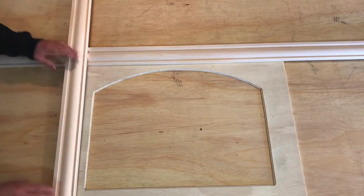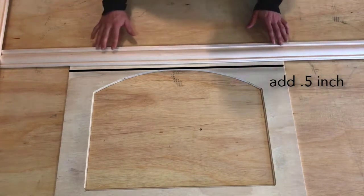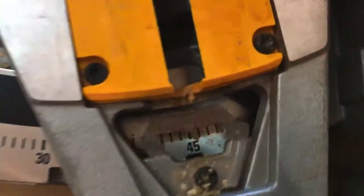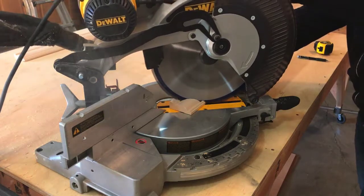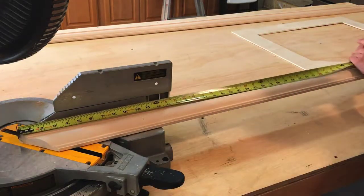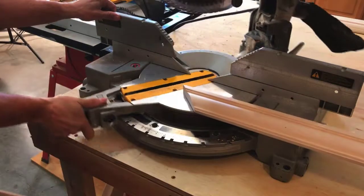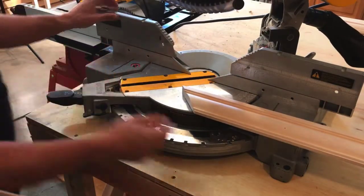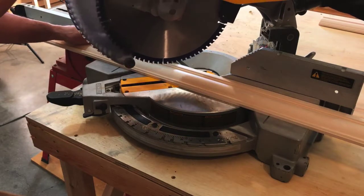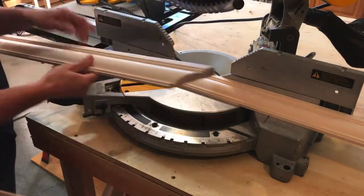Now let's cut the trim to go around the frame. Take a measurement from this point on your plywood to this point on your plywood, and then add an extra half inch because we want the trim to hang over the edge of the plywood just a little bit. We're going to make this angle cut on the miter saw — notice that we've got it set to 45 degrees. Once you've made your first cut, you're going to measure from the long end of the cut using the measurement you took from the plywood and make a mark. Because we're cutting at the opposite angle, you need to turn the saw to the other 45 degrees, bring the trim down to your mark, line up the blade with the mark, and make your cut.